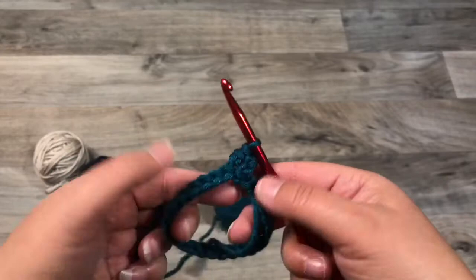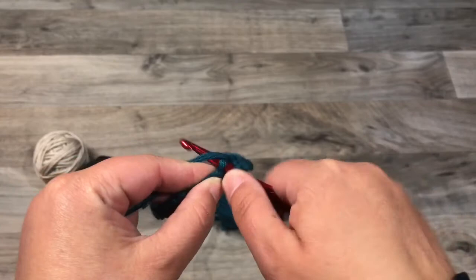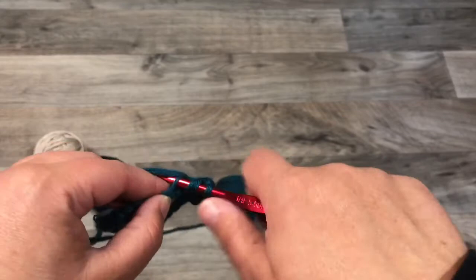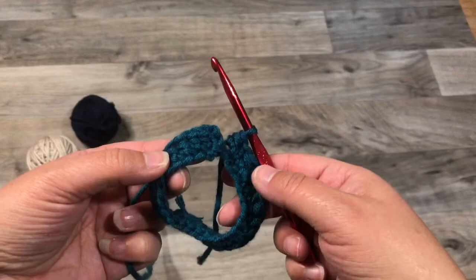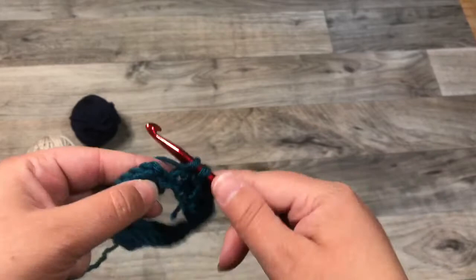You're going to do that all the way around and you'll end up with 27 half double crochets. Here it is one more time: wrap, through, pull up a loop, wrap, and pull through all three. After you've gotten back around and done all 27 half double crochets, you're not going to slip stitch to close — you're just going to keep working in a spiral, and work a half double crochet into the first stitch.